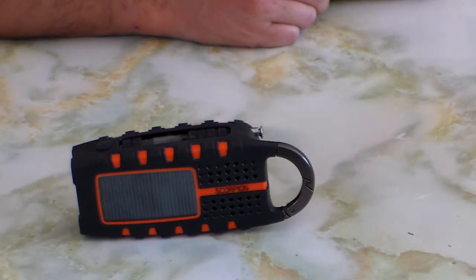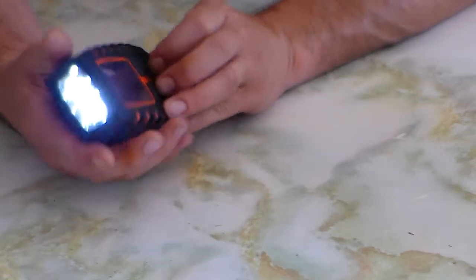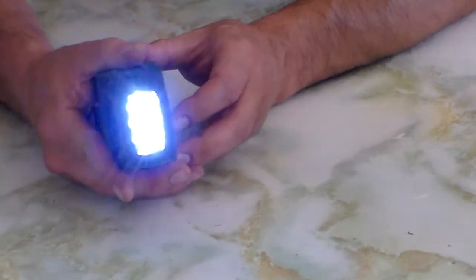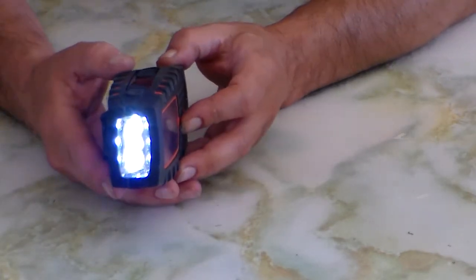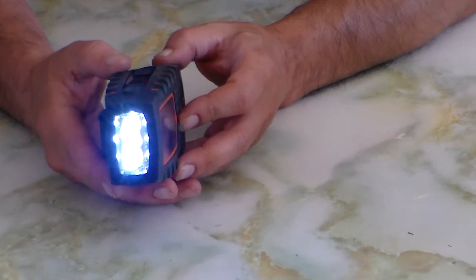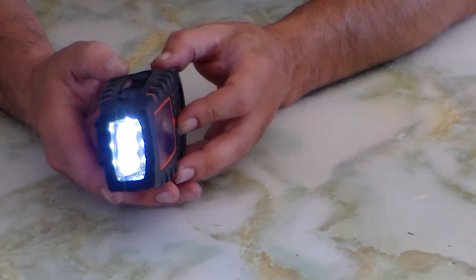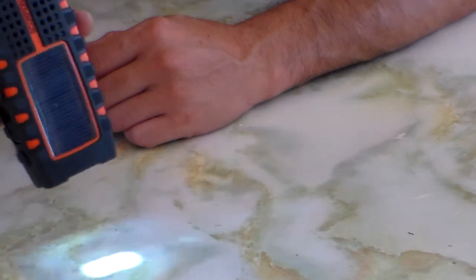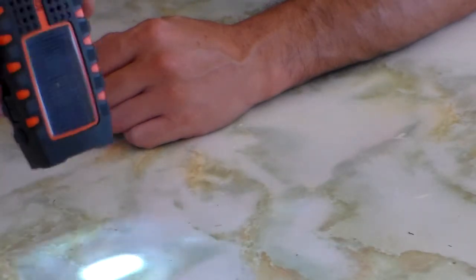I gave it a couple more days, recharged it, and did the light test. I sat it just on the bench — very nice bright light. After 20 minutes there was an obvious degradation to it. It continued to shine for about an hour and another 15 minutes of light, but you had to hold it about 40 to 50 centimeters — say 2 to 3 inches — away from what you're looking at, because the light just didn't project that brightness.